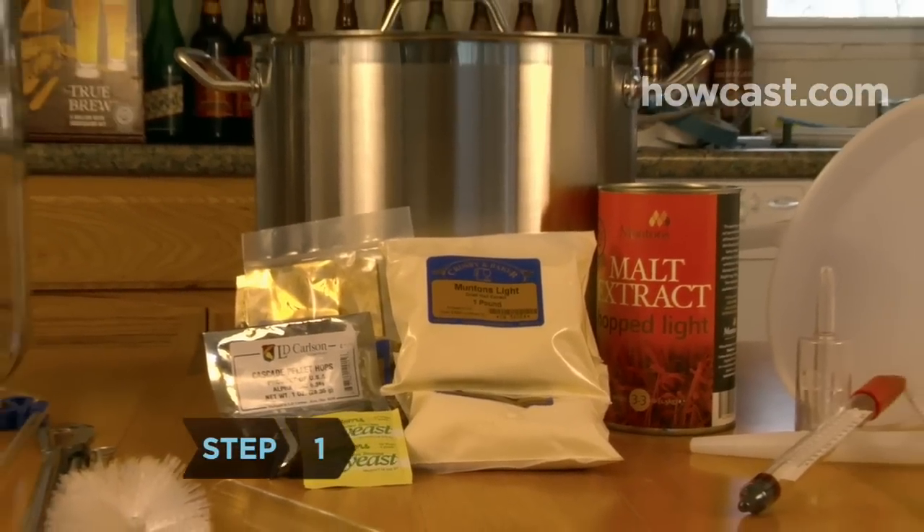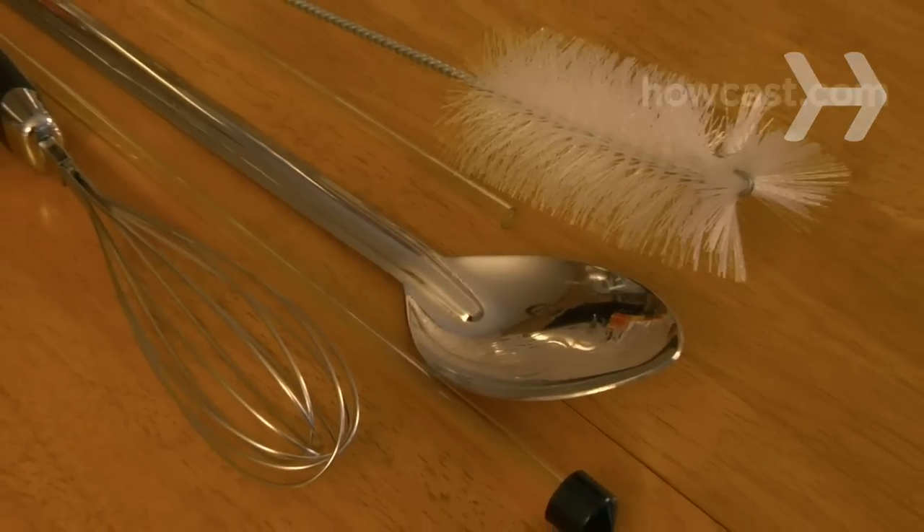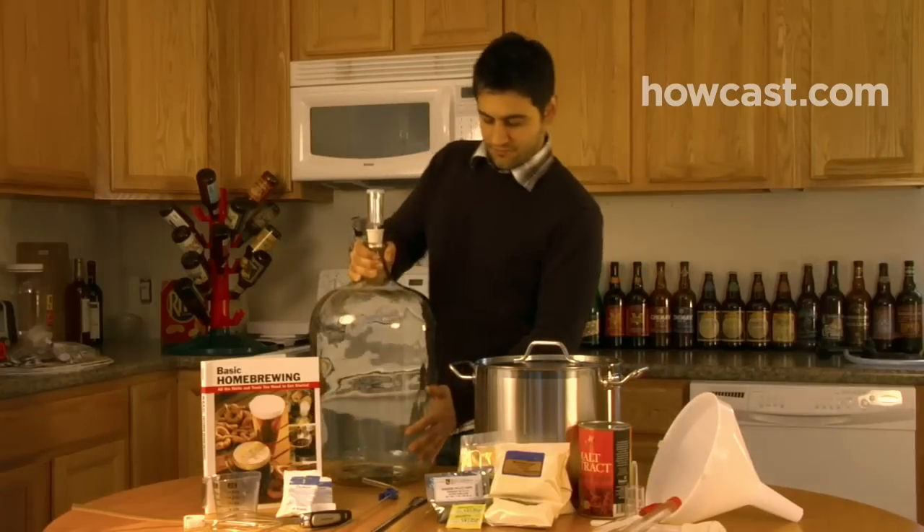Step 1. Set aside several hours to make your beer, and verify that you have all your equipment and ingredients close at hand. Brewing is a time-sensitive process.